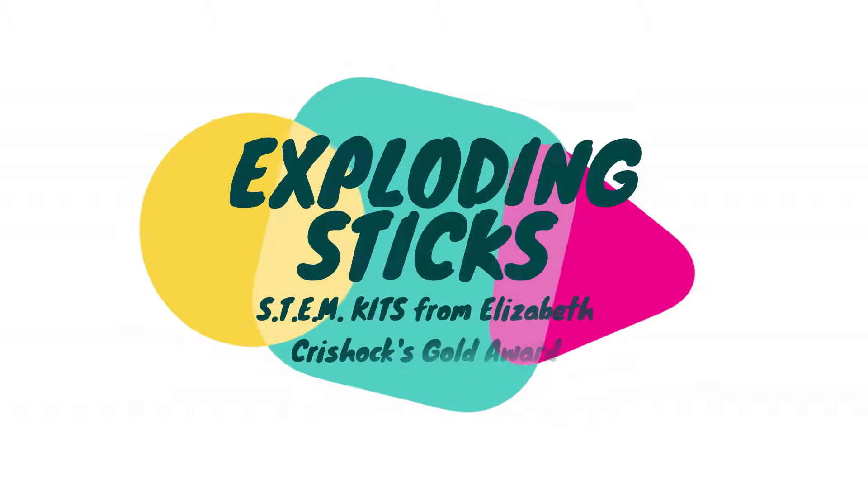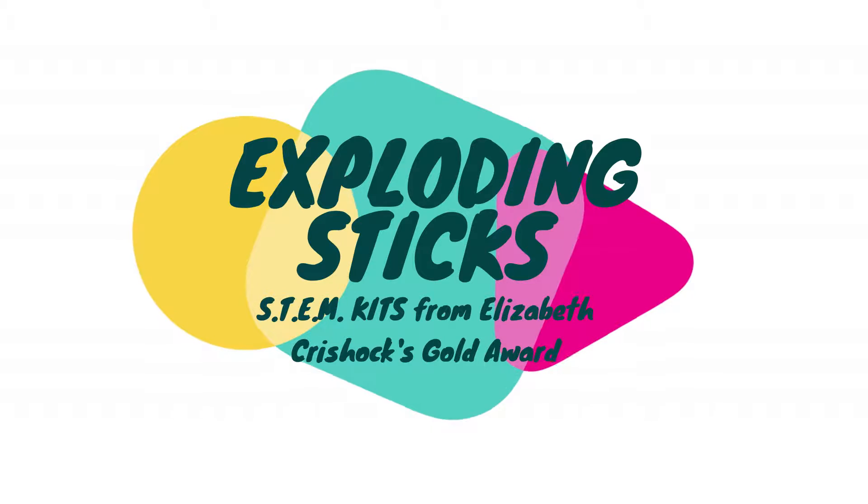Hi everyone! Today we will be doing the exploding sticks experiment. Make sure to write your stem kit number on your packet.